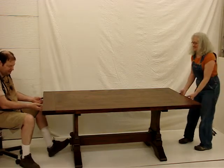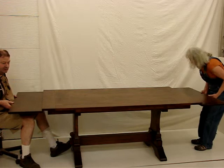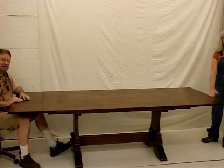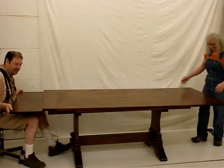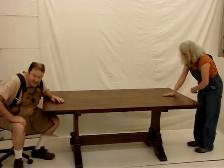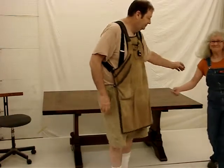When you want to use the leaves, you pull the leaf all the way out — and there it is, the table's longer. Where's the food? And now when you want to collapse it, you lift it up a little and slide it back in. That's it. Thank you for having us do this trestle table.